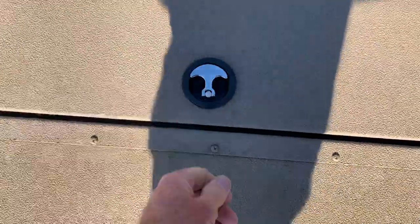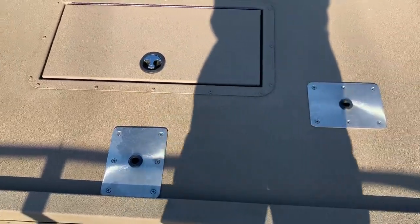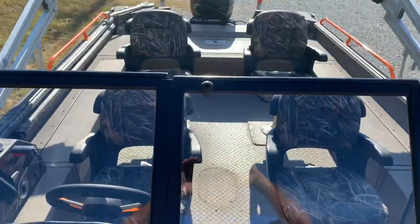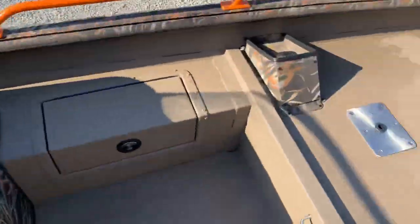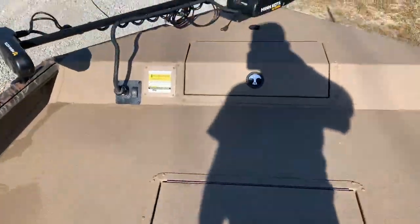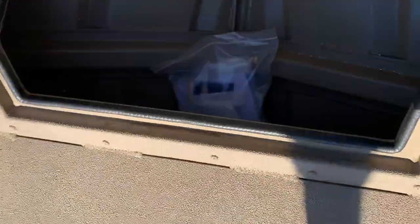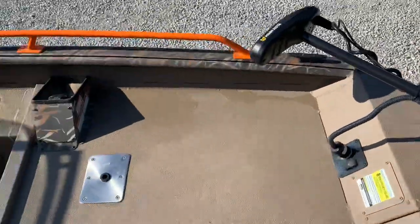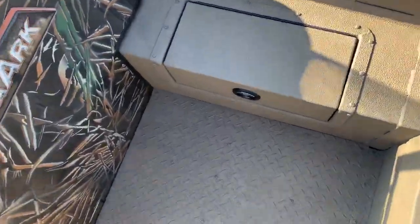They didn't leave crappie fishermen out — you can set two chairs up here and look toward the back of the boat, or you can put a cat rack on this boat. Basically you can do it however you want. Coming back forward, you've got a giant anchor compartment. You've also got the Minn Kota Ultrex with an easy fuel station in the front and another storage compartment on each side.